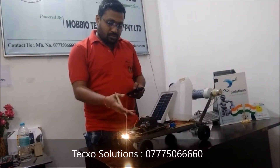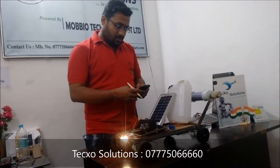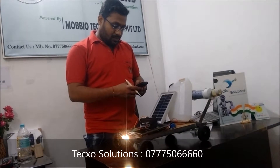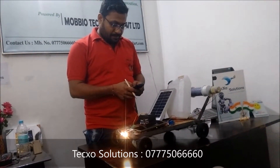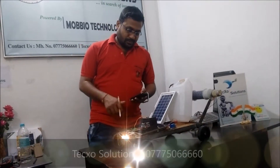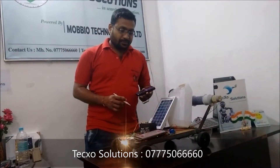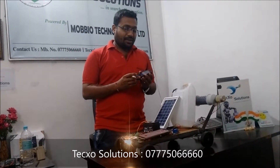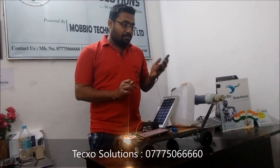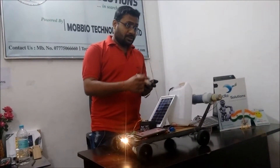Now I am calling this number. I am placing the call. There are various keys present on the mobile keypad. All the keys perform various functions in this agriculture robot. Let's see which key performs which function.